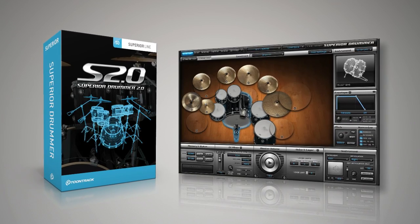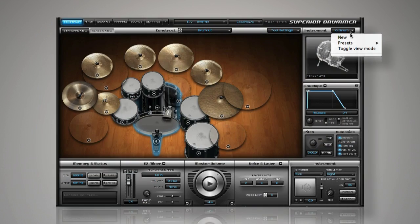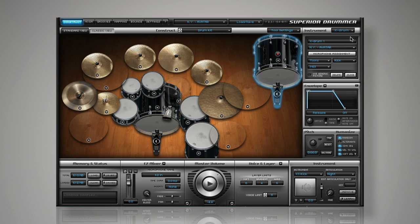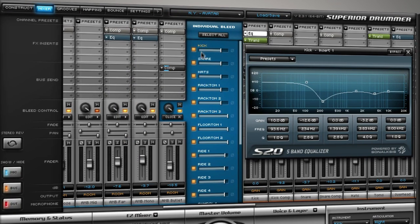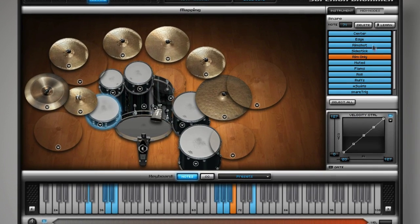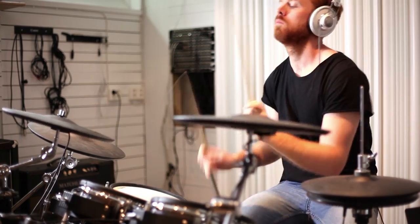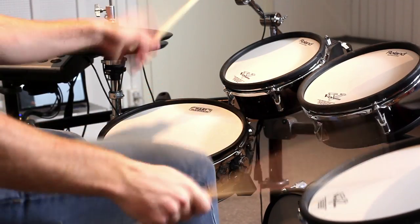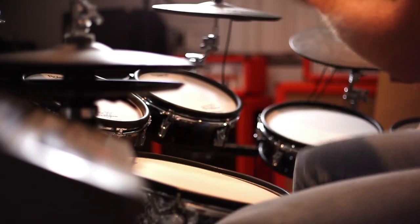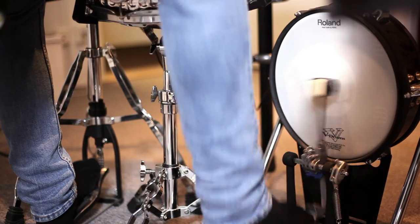Superior Drummer 2.0 is a revolutionary drum virtual instrument that allows the user near infinite possibilities for creating, shaping, and mixing drum sounds beyond all imagination. When used with electronic drums, Superior Drummer offers a myriad of options to ensure an amazing playing experience and unparalleled sound. This video will take you through the quick setup process for using Superior Drummer with your electronic drum kit and offer helpful tips along the way to ensure the best playability.